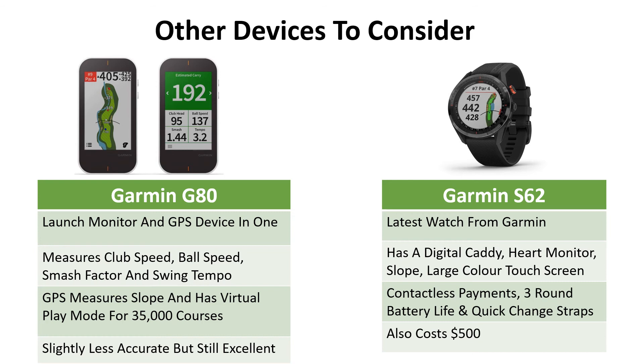The Garmin Approach S62 is the latest watch from Garmin. It doesn't provide a launch monitor, but it's one of our favorite products on the market right now. It has a digital caddy, heart monitor, slope measurement, and a large color touchscreen that gives you distance to any position on a golf course. It also offers contactless payments, battery life lasting three rounds, quick-change straps, and downloadable interfaces for a different look. It also costs $500 and is one of the best watches on the market right now.